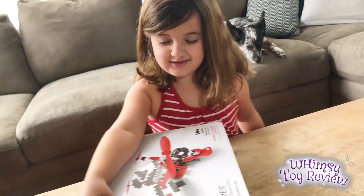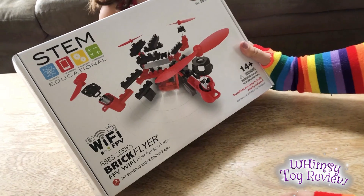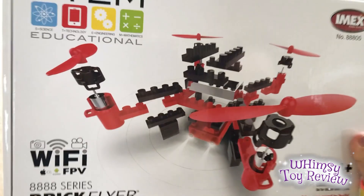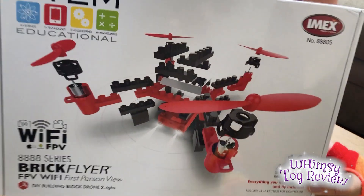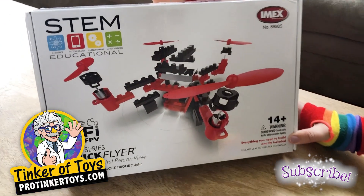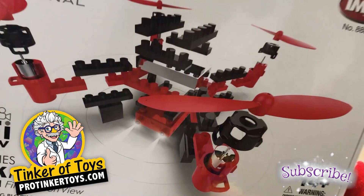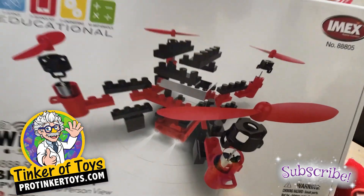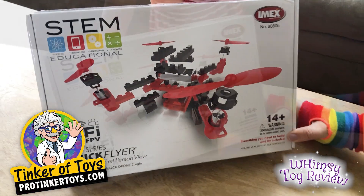Hey, what is it? It's a Lego drone. It's a 888! Siri's Brick Flyer is a STEM educational toy from IMAX. By the way, this toy was sent to us by the guys at protankertoys.com — they are an online toy store that specializes in vintage toys and RC toys. Check it out, their selection's pretty awesome.